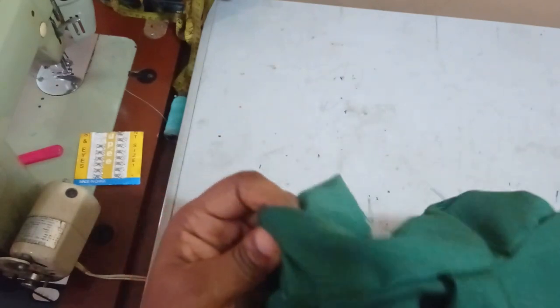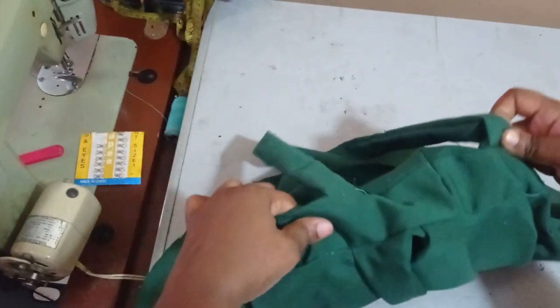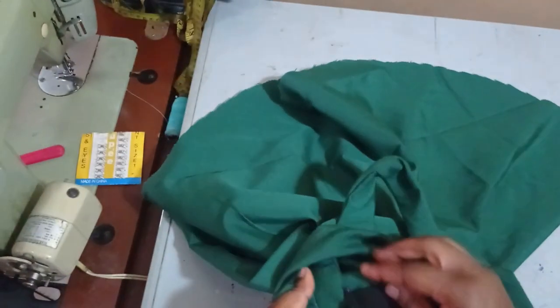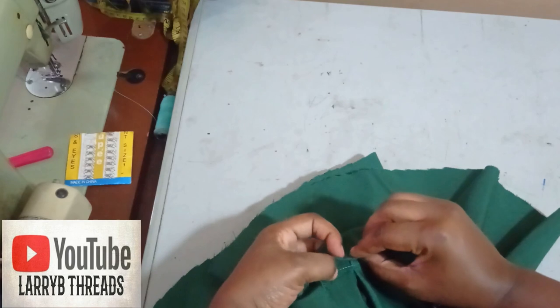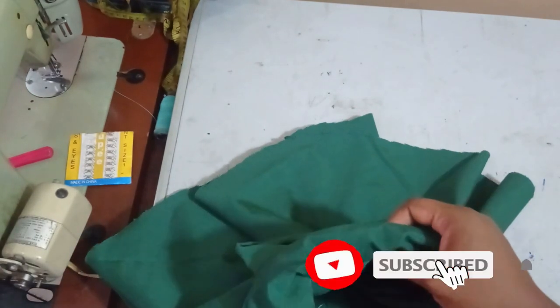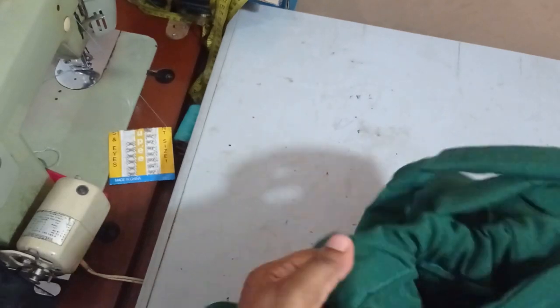Once I stitch the elastic it's going to gather the waistband together so it fits. I'll then close up my band completely by folding this other side over and sewing it around to close it neatly. The band is now closed — everything is neat both inside and out with no rough edges.